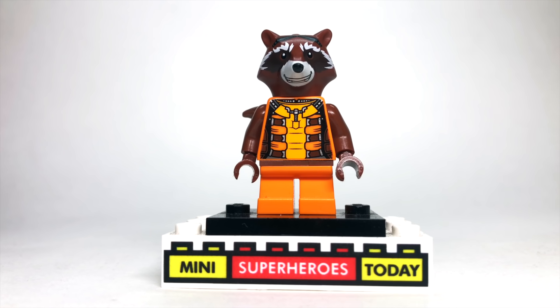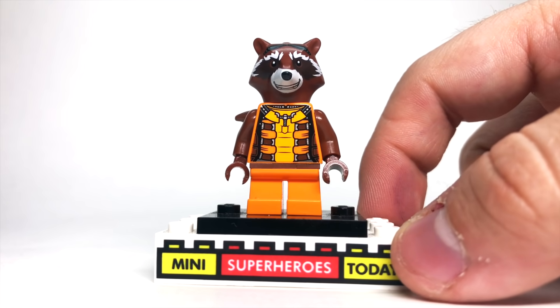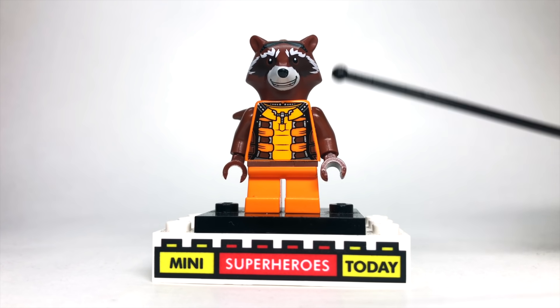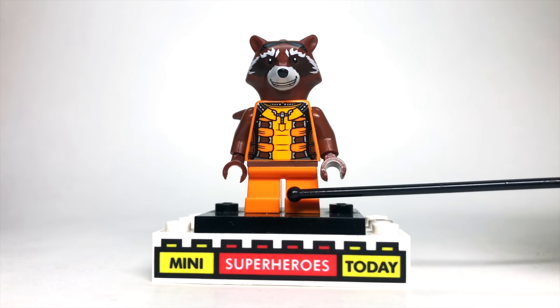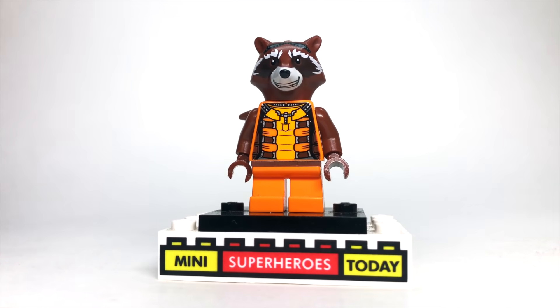We get to see Rocket Raccoon for the first time in What If — he's sleeping in a sink in their hotel in Vegas, so that's pretty cool. I used the tail and head from Rocket from the Infinity Saga waves since he's brown in this episode. I used some brown arms on the legs and torso from 2014 Rocket to round out the whole thing. It looks really great, actually.